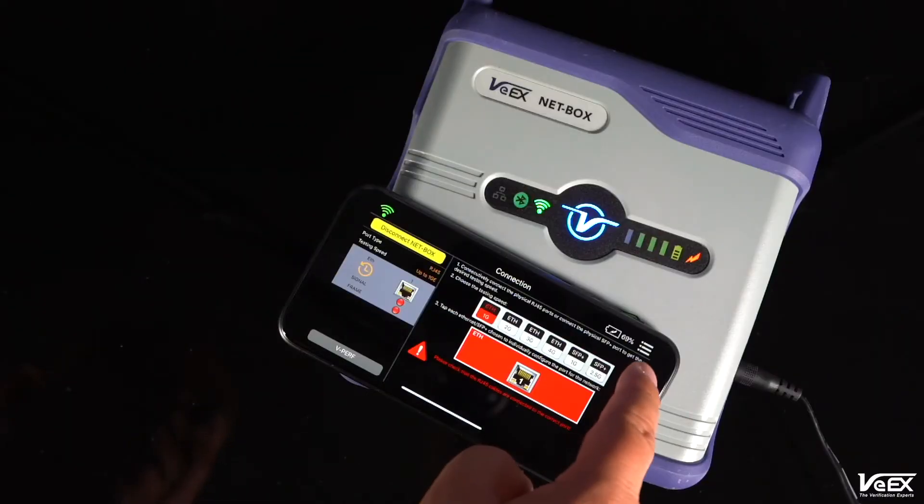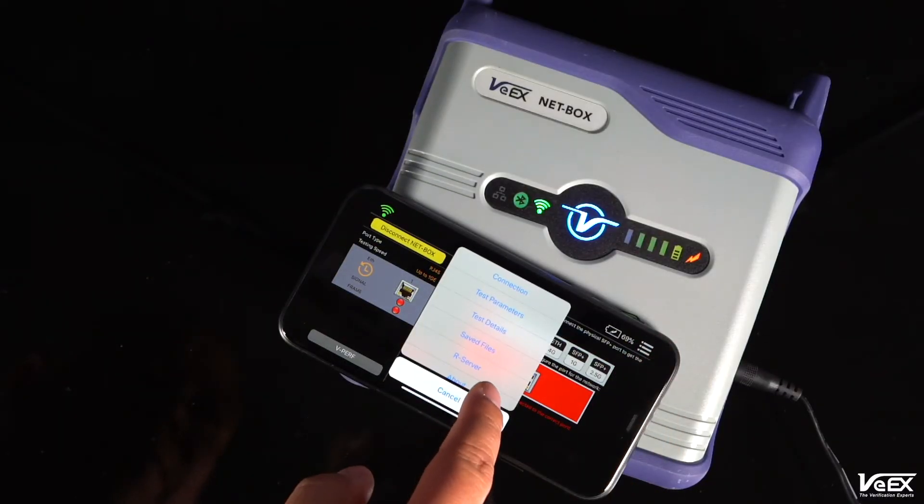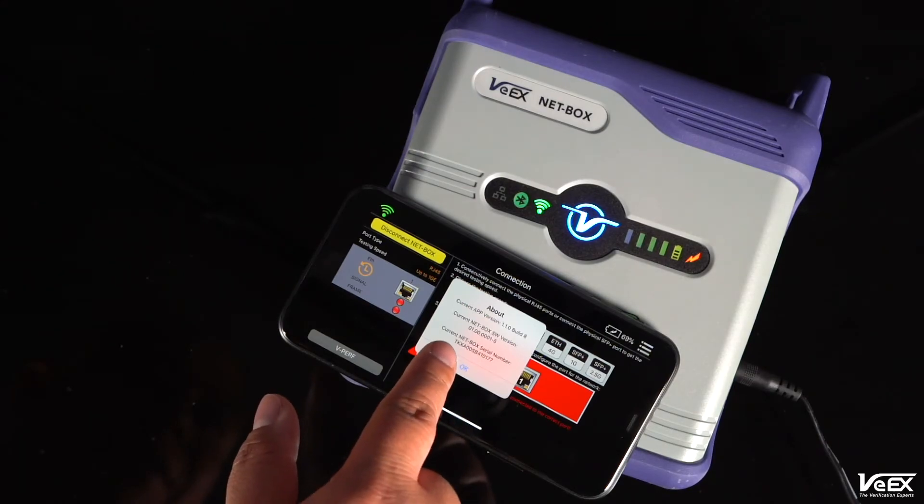Once the upgrade is completed, the Netbox will reboot once, and then you should be up and running with your new software version. Remember, you can always use one of your smart devices to connect with the Netbox app to make sure and check that you have the latest software version.